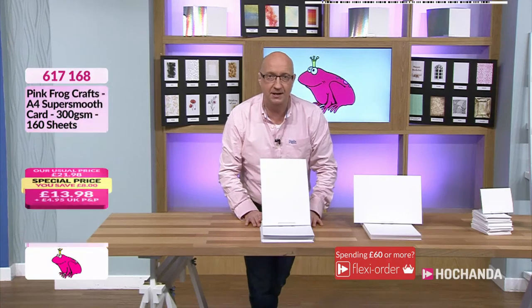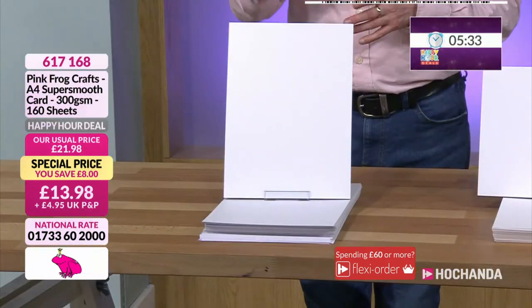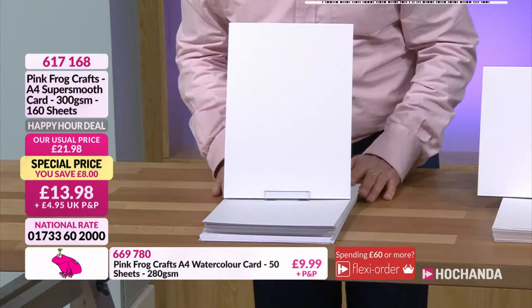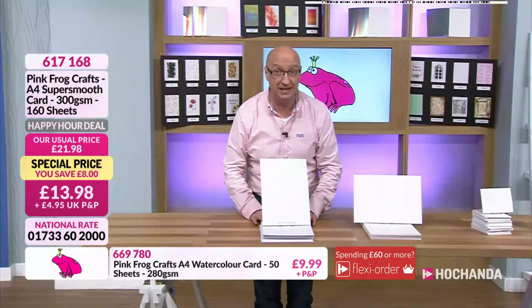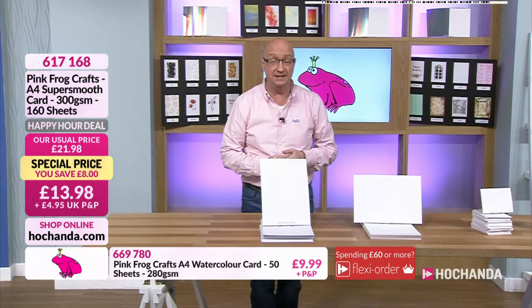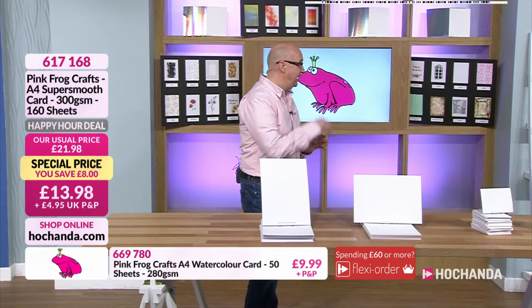Five minutes to make sure you get them checked out. This super smooth has been really, really popular. Congratulations - it's always better to get it now and not pay the full price. Well done, and congratulations if you got the watercolor card too. I hope you've enjoyed it - Pink Frog, thank you very much indeed.